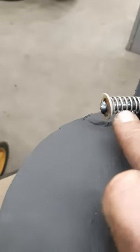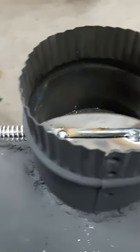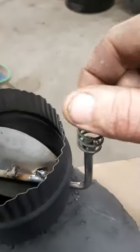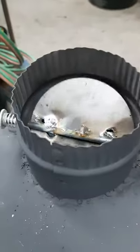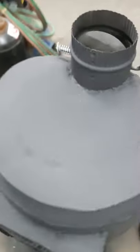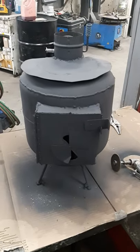Right here I put a spring and a washer, welded that on — that way it gives it a little bit of resistance. And then I put a little spring right here, that way it will be a lot cooler to touch when I need to dampen it. I think that's going to work mint, so there you go — stove's looking pretty dang good now.